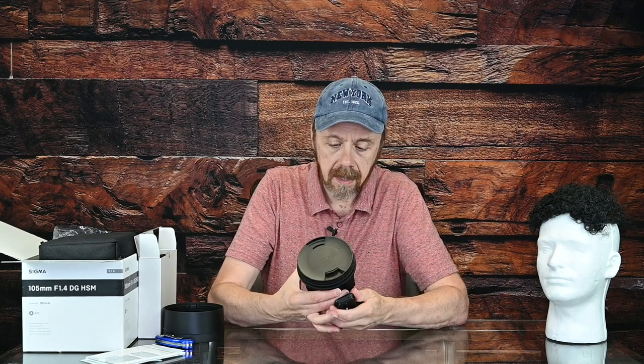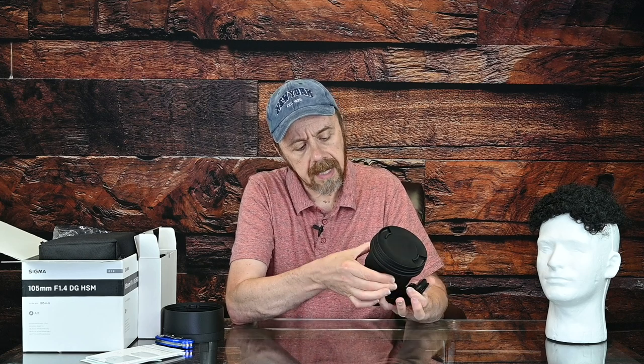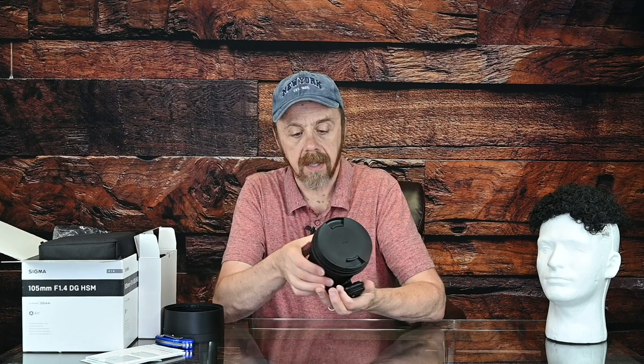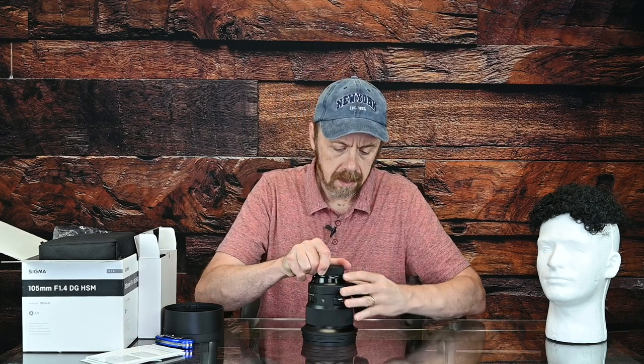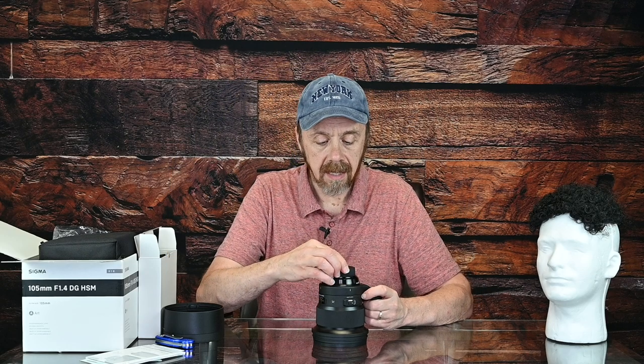The lens cap is standard — nothing special there. Overall it feels solid. The focus ring is very thick and relatively smooth, but when you hit the end of the focus throw, you can hear a click — no big deal, all lenses do that. It's a Nikon mount, as I kind of implied when I was talking about all I have being Nikon lenses.